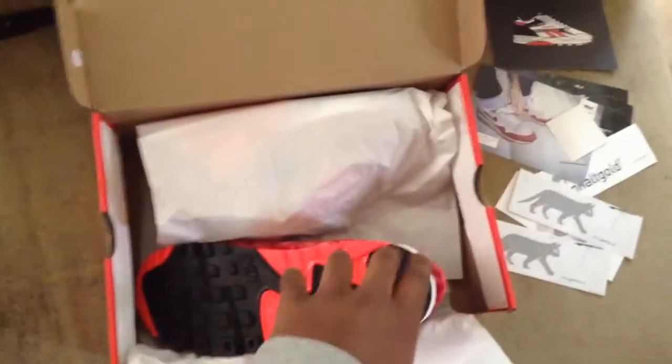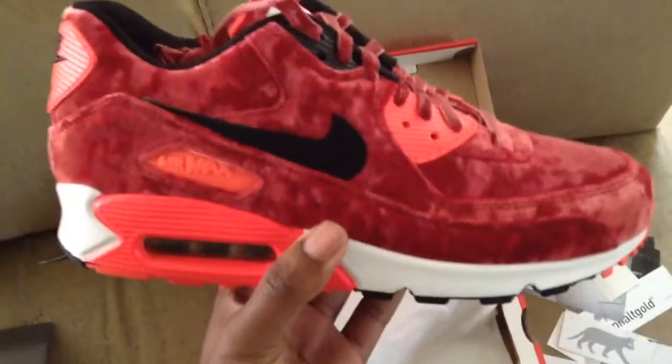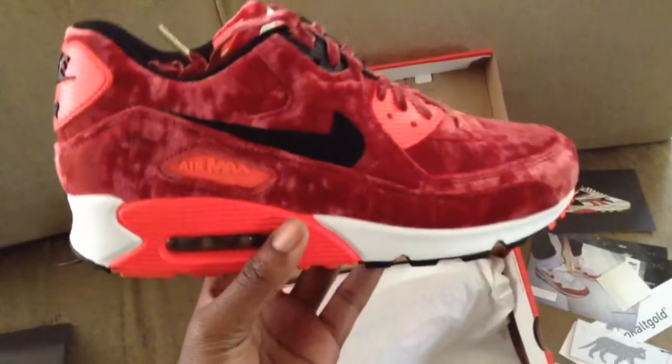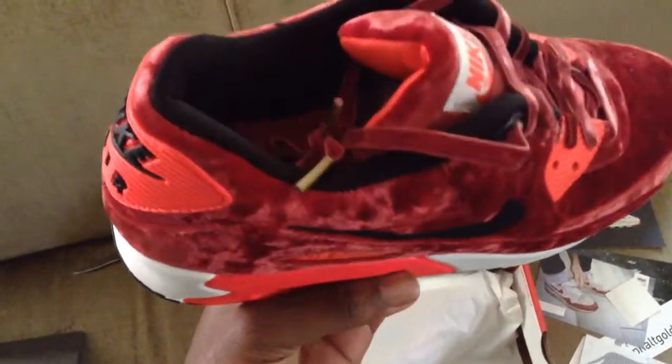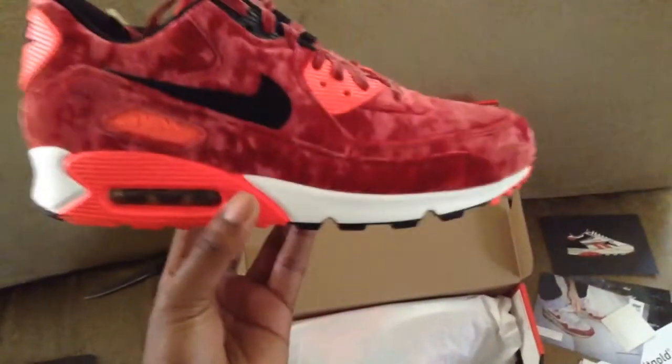Sorry YouTube, my camera cut again, but I have minimum space. Oh my god, this is beautiful — just look at it. That's the hint of the metallic gold right there. Metallic gold in there. But that infrared pops.